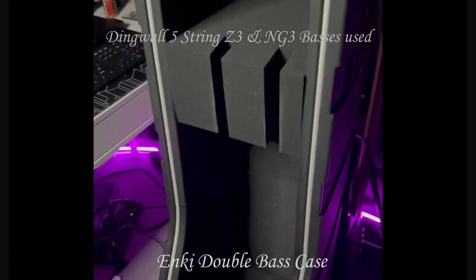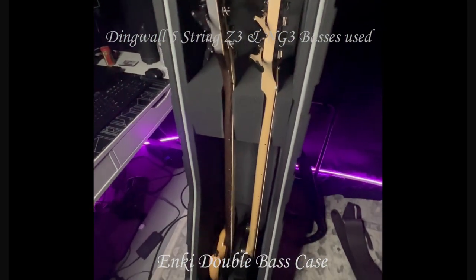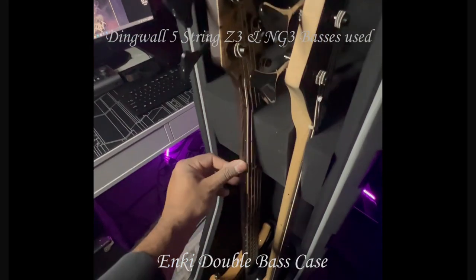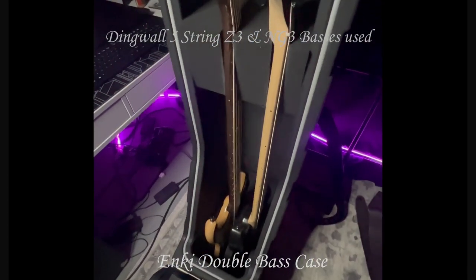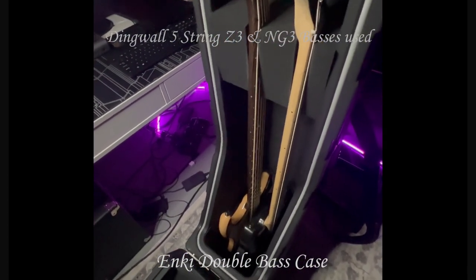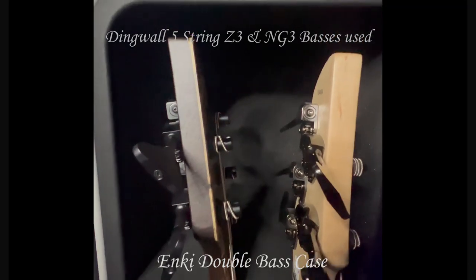Let's fit two long scale Dingwall basses in there. We currently have a Dingwall Z3 and a Dingwall NG3. I have also placed a Dingwall 6-string combustion in there, and that fits as well — so that's not an issue. And as you can see, there's still some clearance up there.